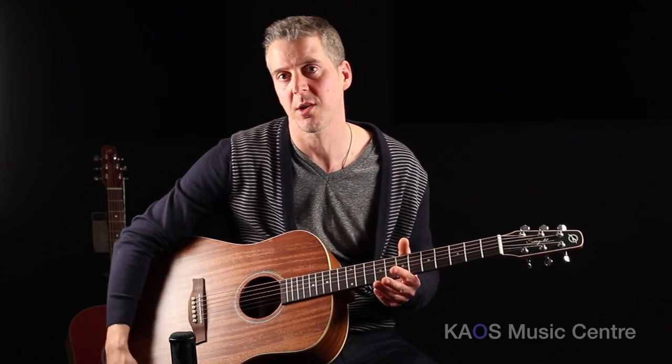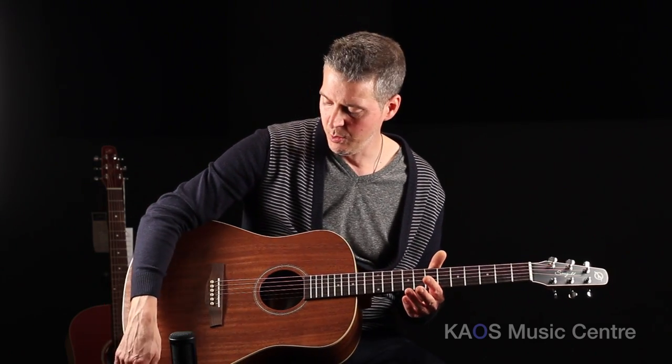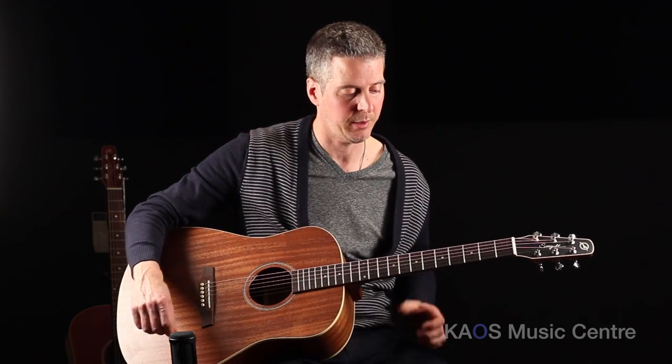Now we're going to hear how it sounds. I'm going to play it acoustically. This guitar does have a Fisherman pickup in it, which is a nice added feature, but we're just going to hear it acoustically right now.